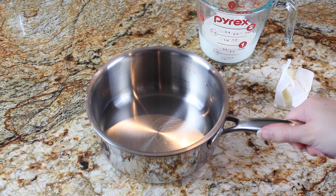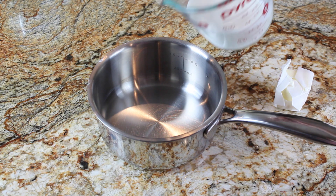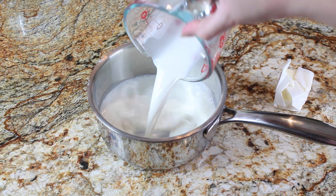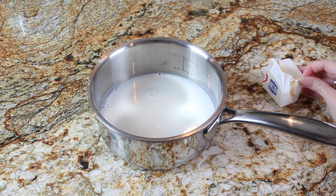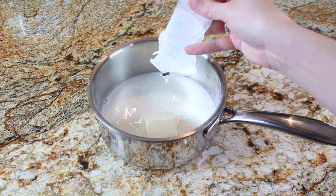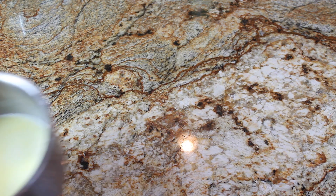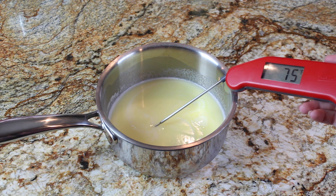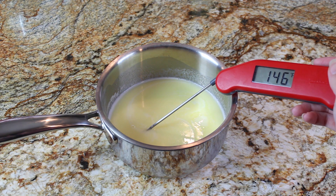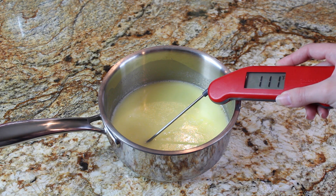To get started, in my saucepan I'm combining a quarter cup of water, three-quarters of a cup of whole milk, and four tablespoons of butter. I'm going to set this over medium heat until the butter is melted. You can always get the full printable recipe on my blog, which I'll link below. My butter is melted, but this mixture is way too hot — if I add yeast to it now it'll kill the yeast, so I let it cool down to about 110 degrees Fahrenheit before proceeding.